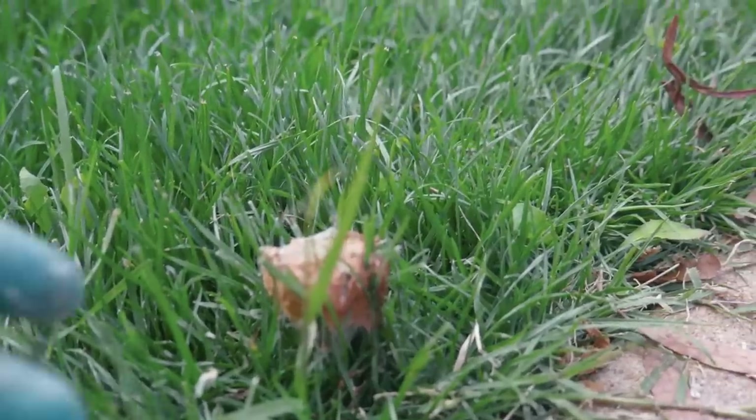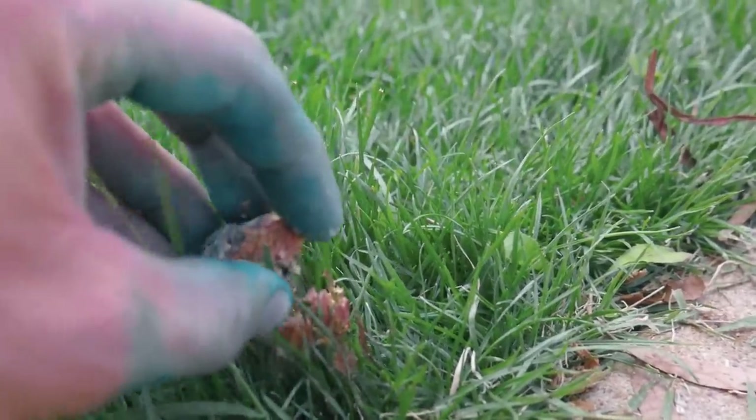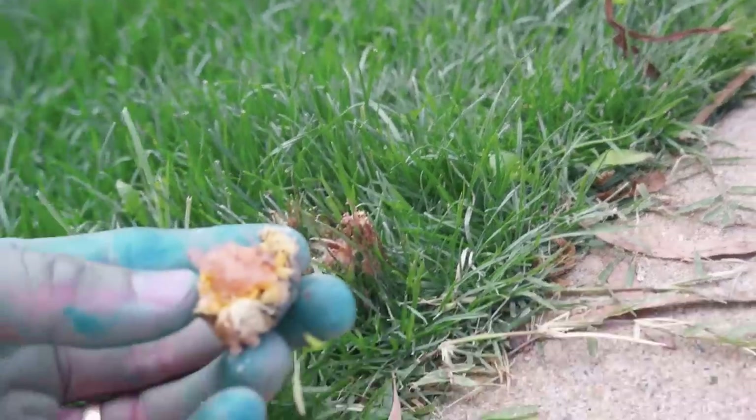Look at this weird little mushroom — it looks like a catspie or something. It's disgusting. Should I eat it?